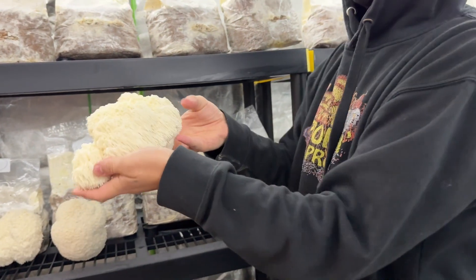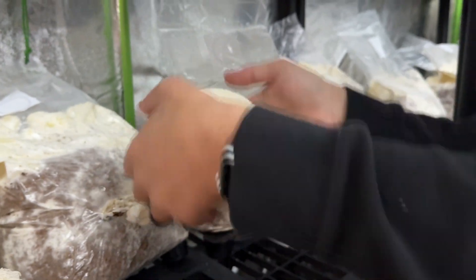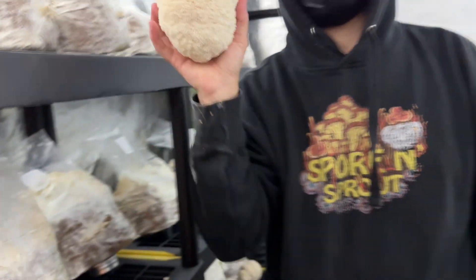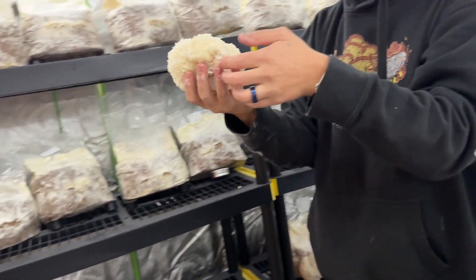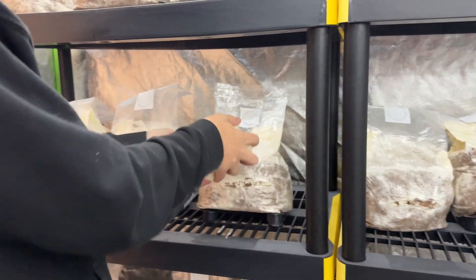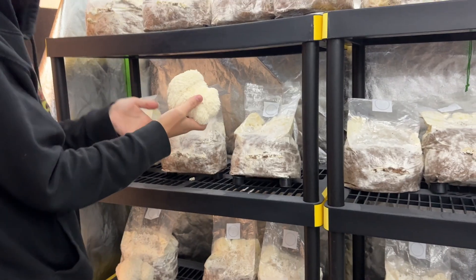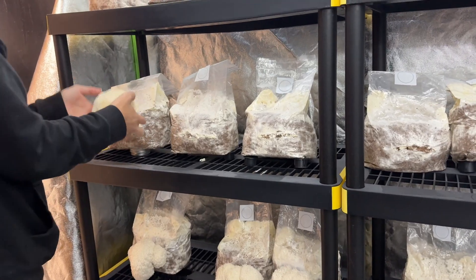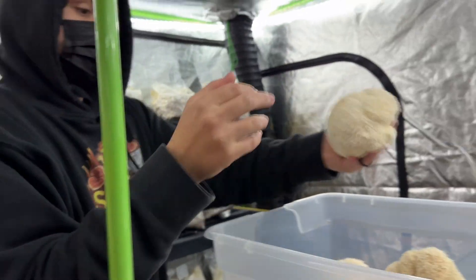First harvest — wow. I think the strain is really good. We'll have to weigh this — it ended up being around 30 pounds fresh.